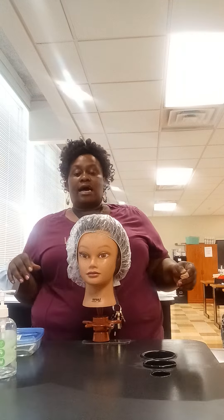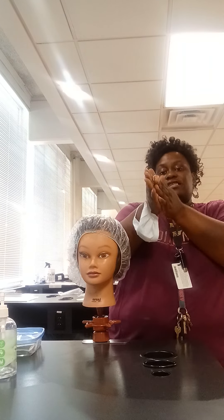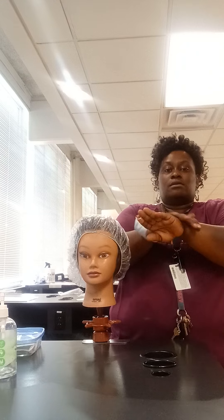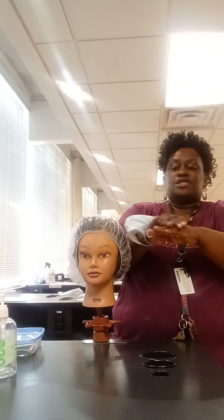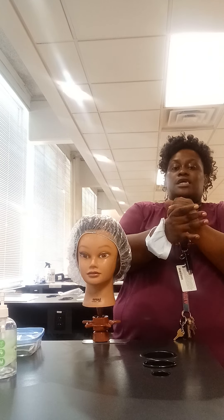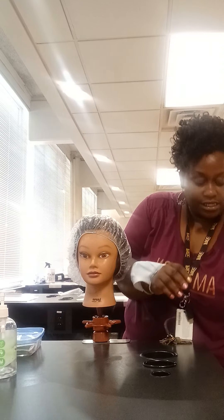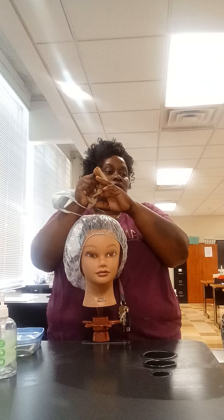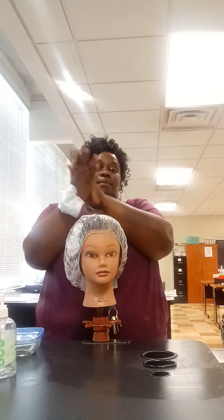After doing so, I would then wash my hands again with the hand sanitizer for 20 seconds. I'm going to rub my palms together, the back of my hands, do my fingers interlocking, wash the back of my fingers — this should last for 20 seconds — get my wrists and my thumbs. After doing so, I'm going to take a paper towel, dry my hands, toss my paper towel in the trash receptacle, then sanitize my hands.